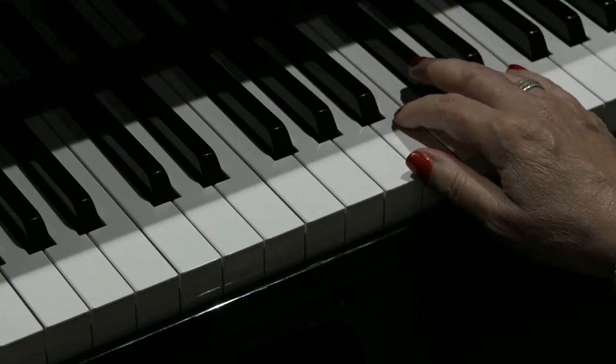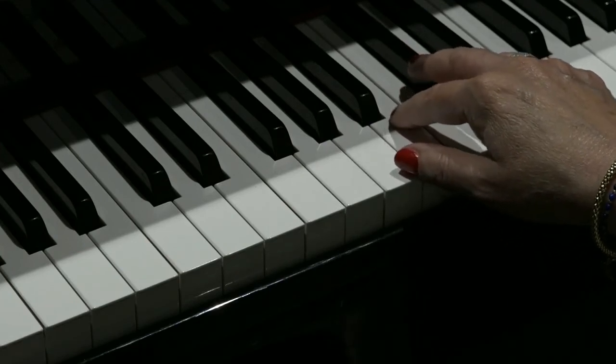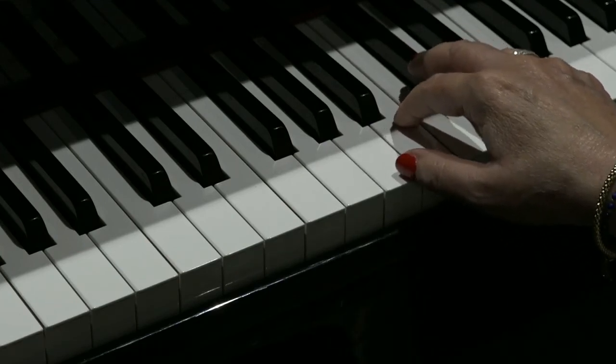Either way, you'll get the gist of the notes that are used in the riff from My Sweet Lord. Happy riffing.